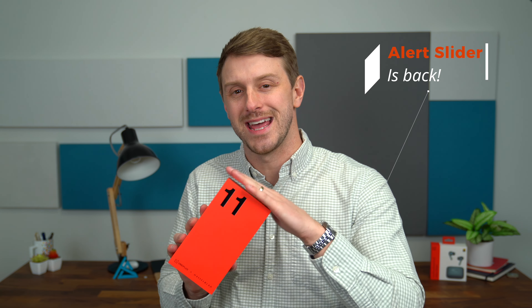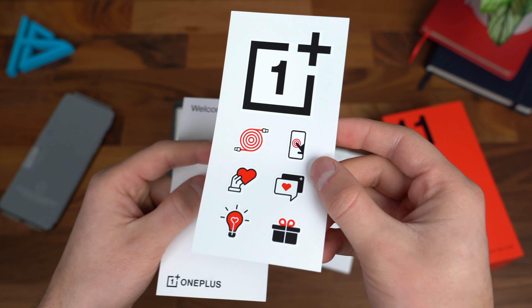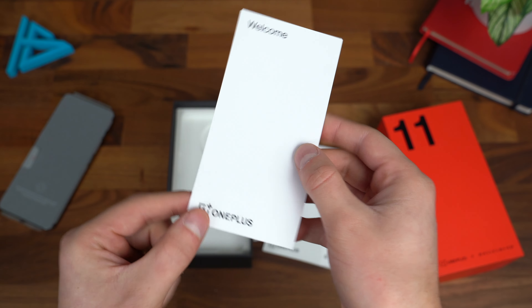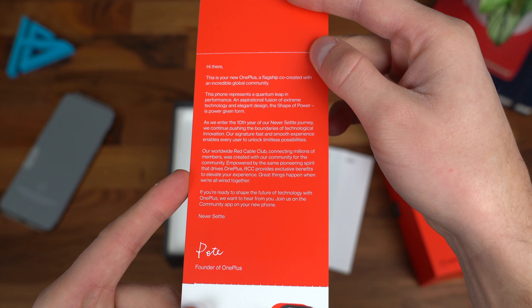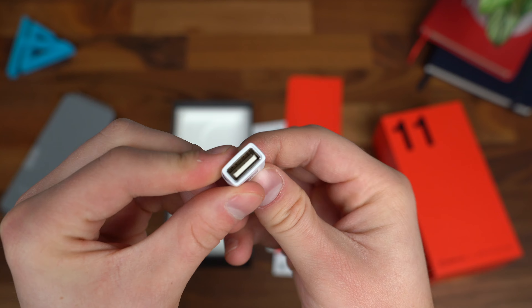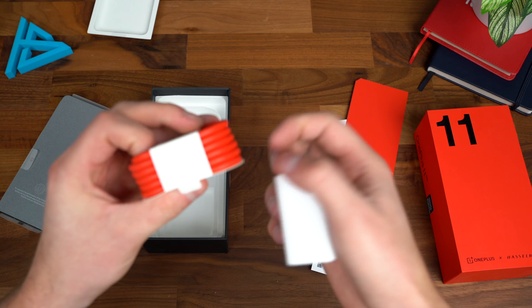Here is our OnePlus 11 5G with Hasselblad, featuring their signature red box. Opening it up — "Never Settle." We have our phone, the OnePlus 11 in the Eternal Green color. Let's see what else comes in the box: a quick start guide, safety guide, some stickers — not just a logo sticker, but a few others — and a welcome note from OnePlus.